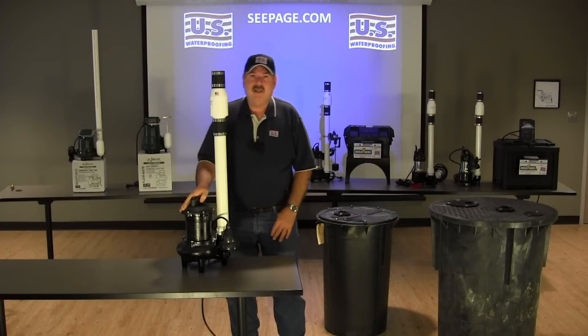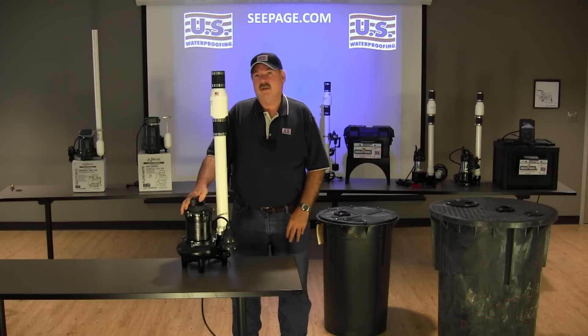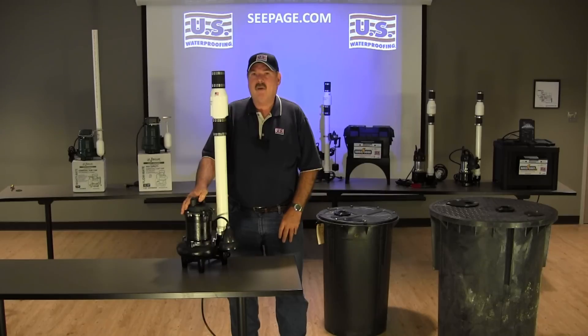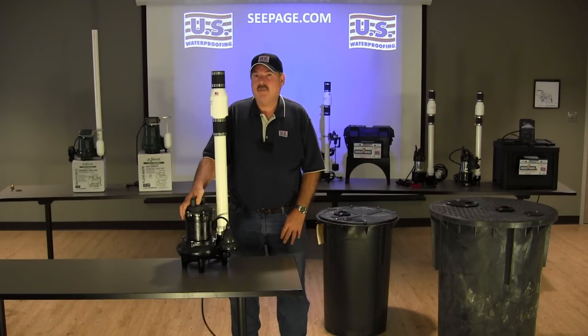When we talk about high volume, it's important to understand what that means. If you were to take a normal half horsepower residential sump pump, you'll find that they'll pump about 60 gallons of water a minute at a 10 foot head. This high volume pump pumps 135 out of a 10 foot head — that's over double the amount of water.